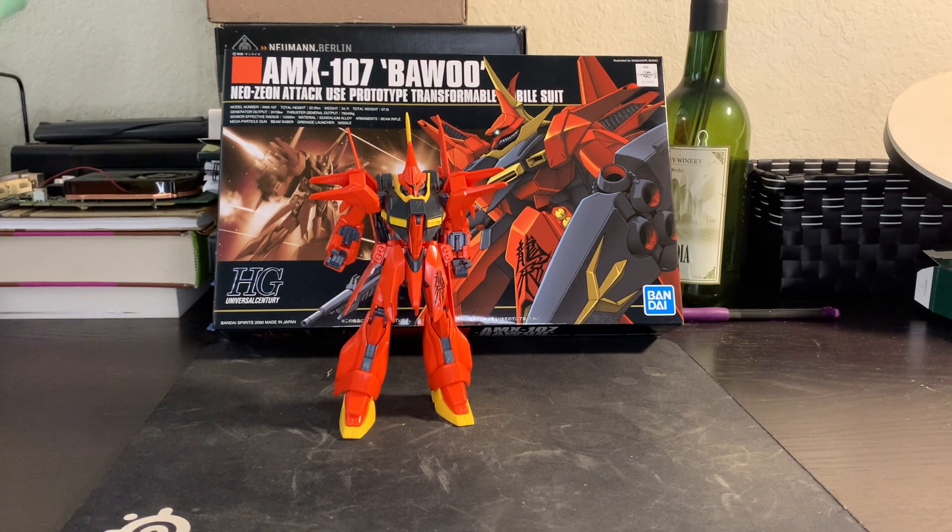The transformation requires it ripping itself in half, which, yes, is part of how this kit works too. It's most certainly a thing. Pretty cool looking unit, though it is a little bit fragile — not just due to that transformation gimmick, but also due to the fact that this is an older kit.